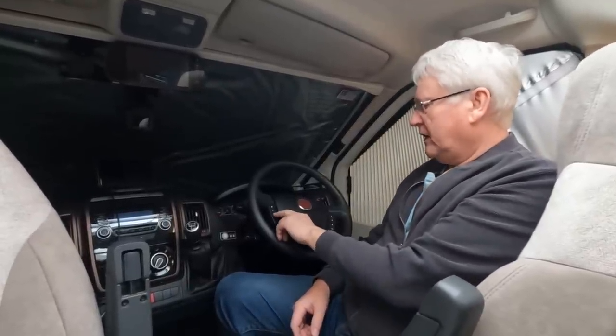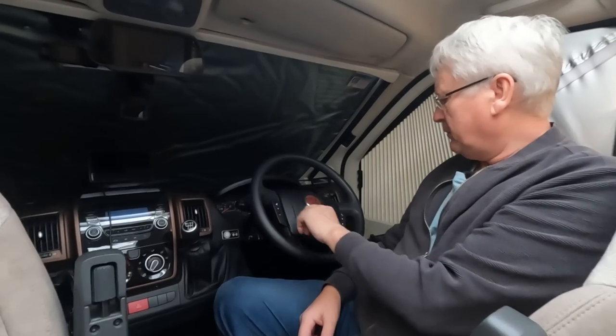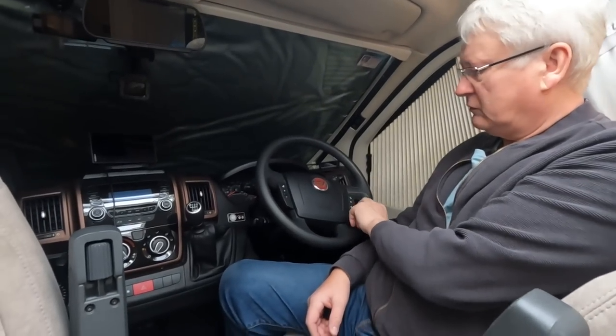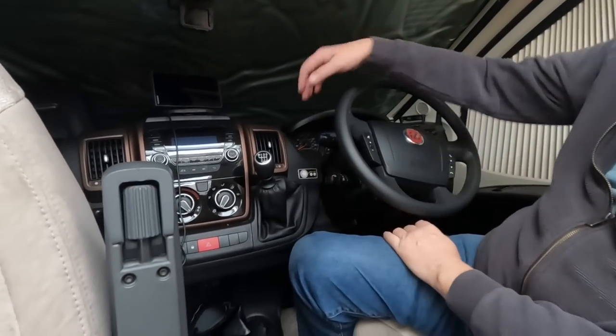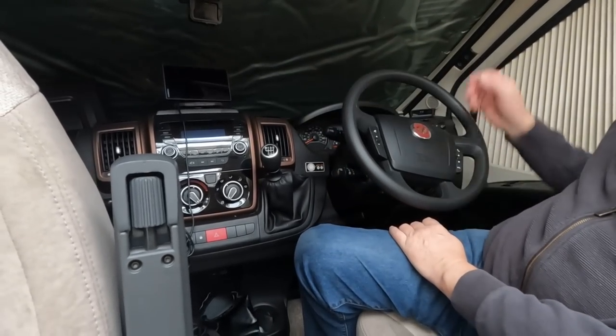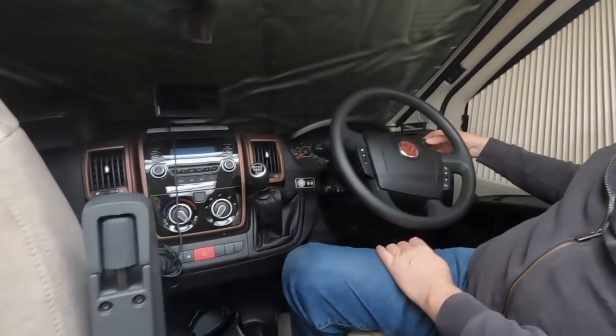I've really enjoyed driving this motorhome, though an automatic option would be great. When we looked at it, the automatic option was enormously expensive. You've got radio controls on the steering wheel for volume, telephone controls, cruise control, left and right indicator, and wash-wipe stalk on the other side.